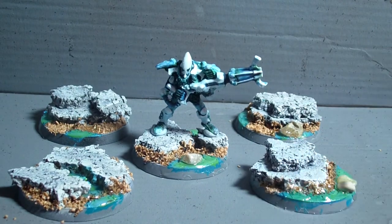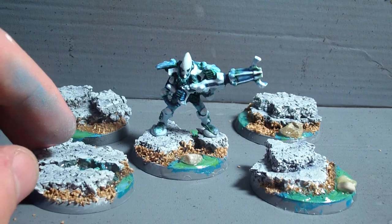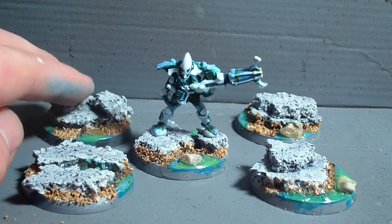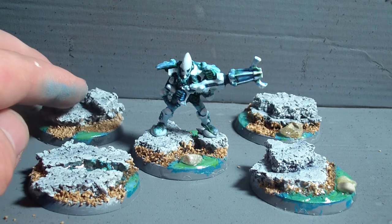We have some nice little rocks with a little bit of bead, and I'm also going to dry brush the beach to make it look even brighter, because right now it looks a bit too dark brown and the contrast is too sharp.